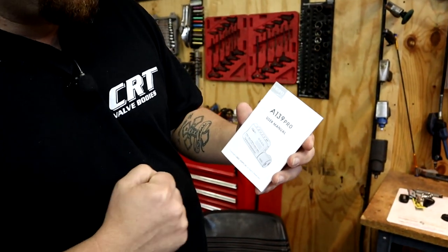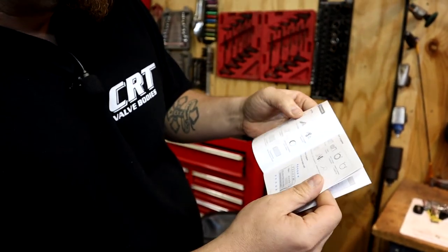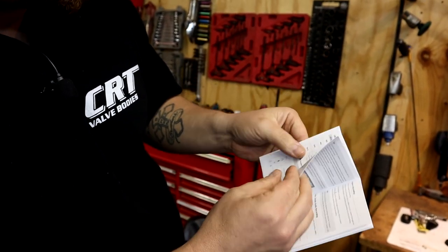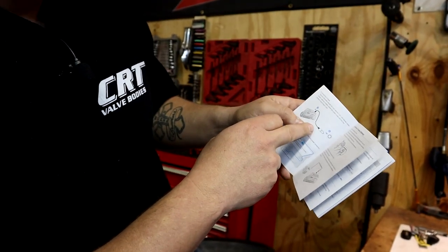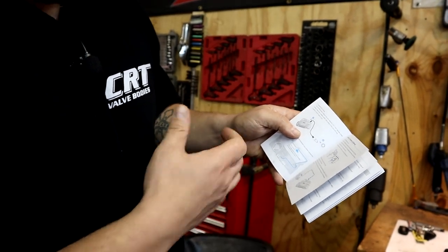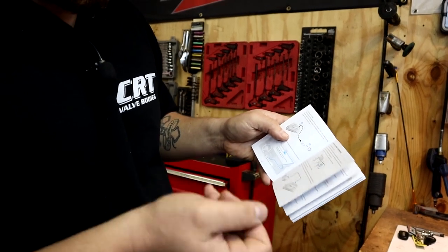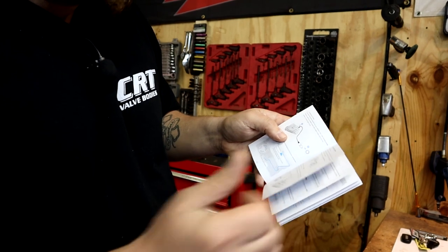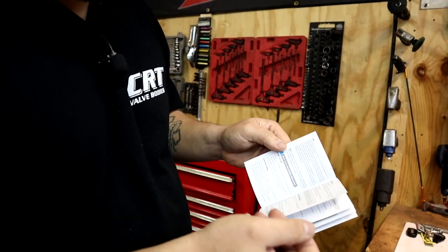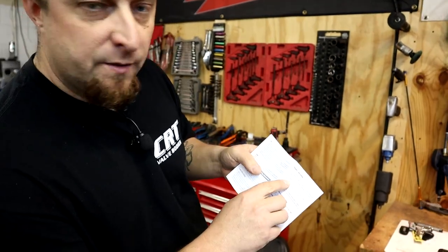Right here we have the A139 Pro user manual. We'll just kind of go through this real quick — goes over everything you pretty much need to know to operate it. Looks like you can plug this thing right into a cigarette lighter or 12-volt power socket supply, so you don't have to hardwire it. If you just want to plug and go, you can hook it up that way. They do supply you with a harness that you could wire in to a 12-volt, and that way as soon as you turn the key on and it powers up the system, it would record by itself.